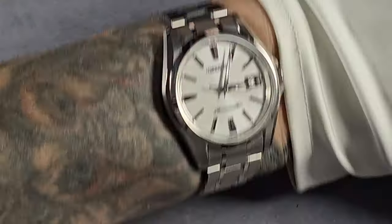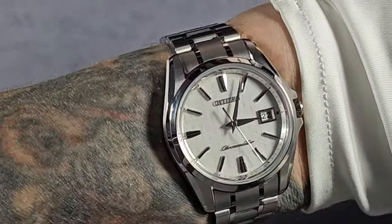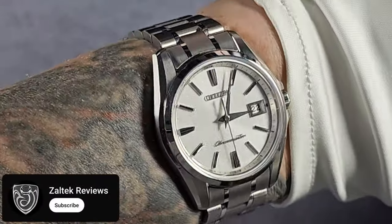I'll give you a quick wrist shot before I go. Wrist check — Zenith Chronomaster. Love this watch, the detail on it is outstanding, the Zaratsu polishing and all sorts. Right, I better take that off. Just talk amongst yourselves while I put this one on. It's quite a big watch for me.